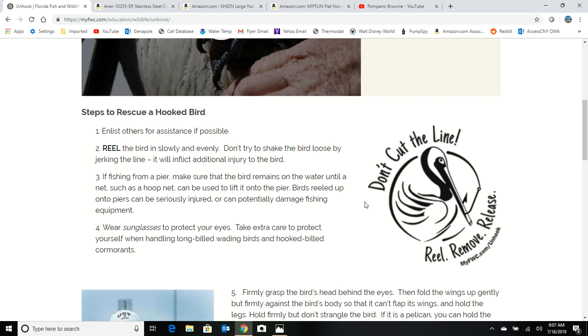The easiest thing to do is take a jacket or a towel and throw it over the head of the pelican. Now, if it's a small bird, same thing — if you throw it over their eyes, it's going to calm them down.